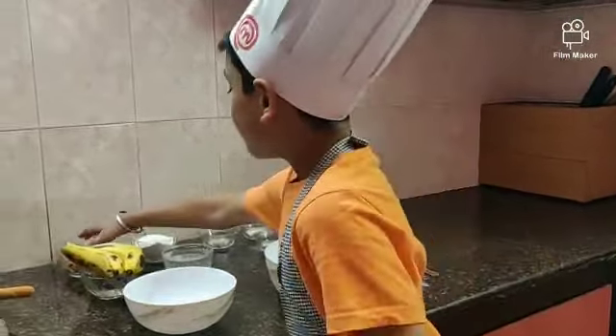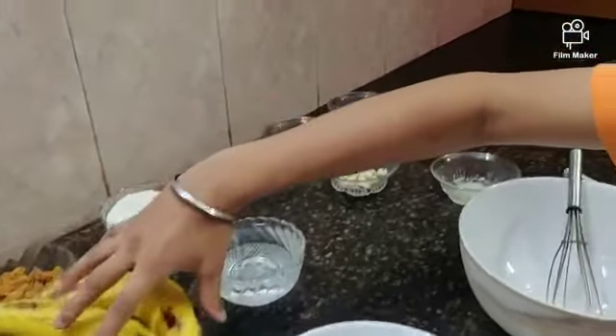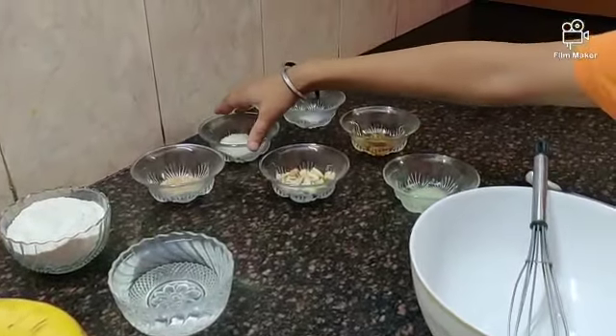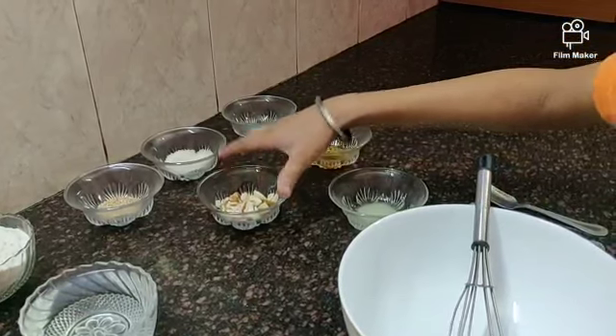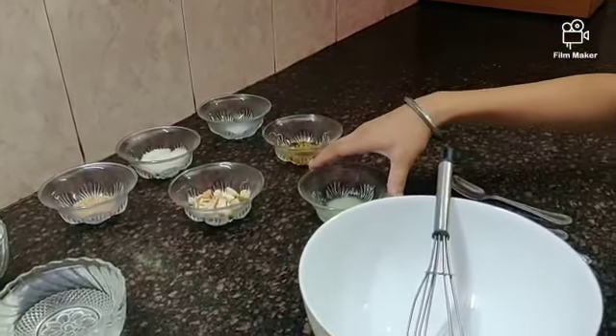For appam we need: half cup of jaggery, one cup of rice flour, two bananas, one and a half cup of water, one teaspoon of white sesame seeds, one tablespoon of coconut, and a pinch of baking soda. For garnishing we need one tablespoon of dry fruits and a teaspoon of honey. For frying, peanut ghee.